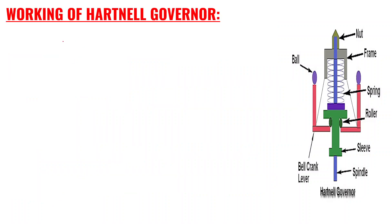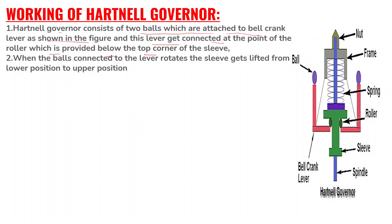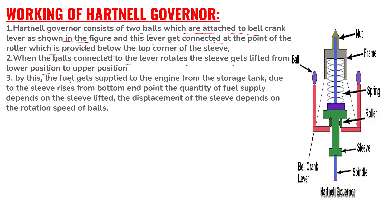Now we will discuss the working of the Hartnel Governor. It consists of two balls which are attached to the bell crank lever as shown in the figure. This lever gets connected at the point of the roller provided below the top corner of the sleeve. When the balls connected to the lever rotate, the sleeve gets lifted from the lower position to the upper position. By this, fuel gets supplied to the engine from the storage tank due to the sleeve rising from the bottom end point.